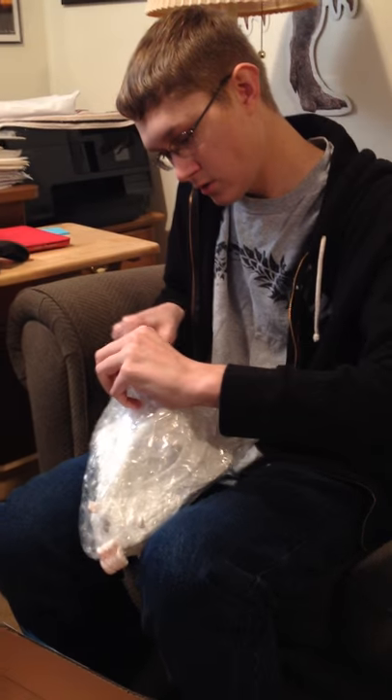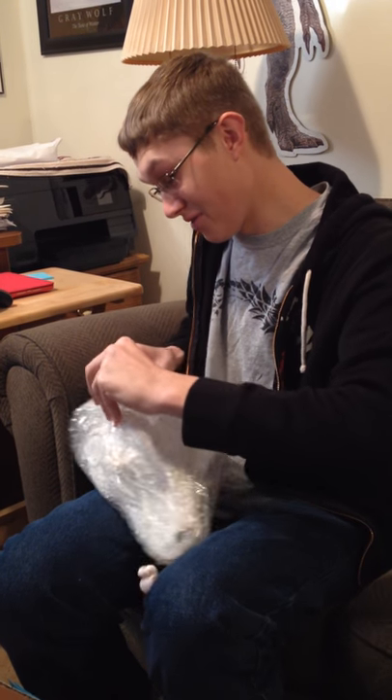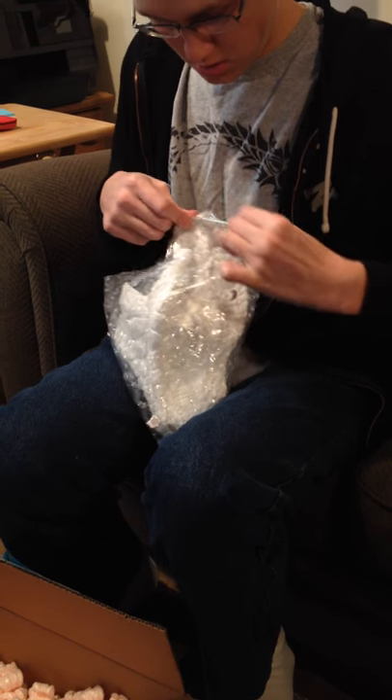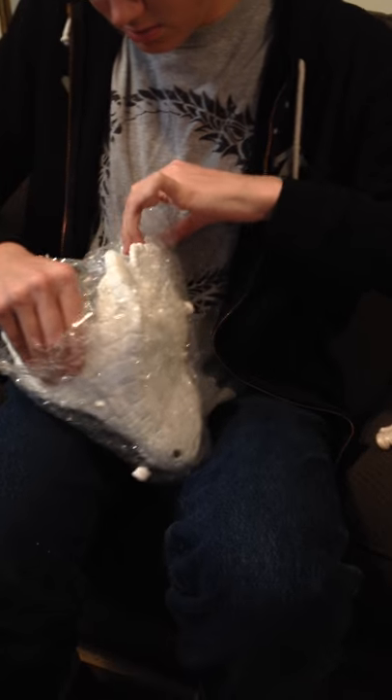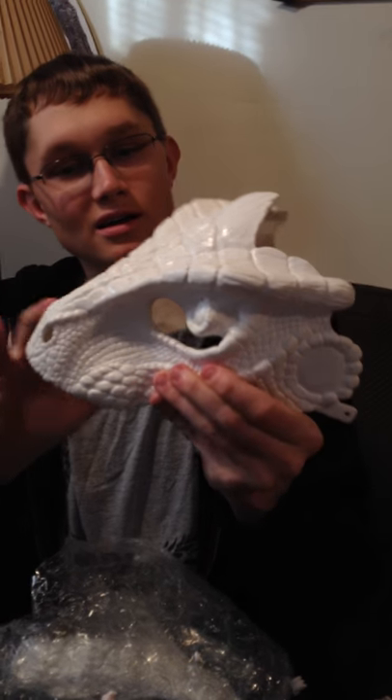I just got in today my Argonian cosplay. Let me get it out. I'm trying to be careful. It's resin, right? Yeah, it's made out of polyurethane resin. Oh, wow. Look at that. That is so cool. So detailed.